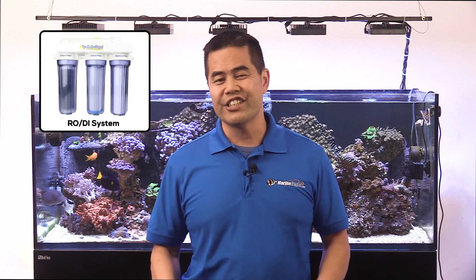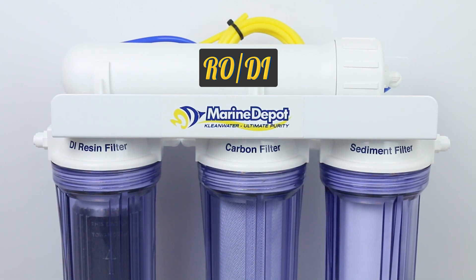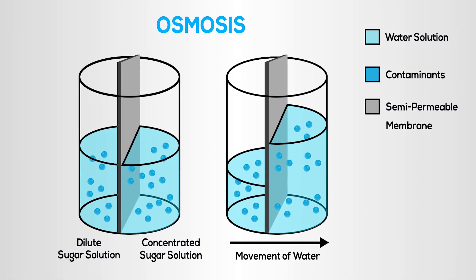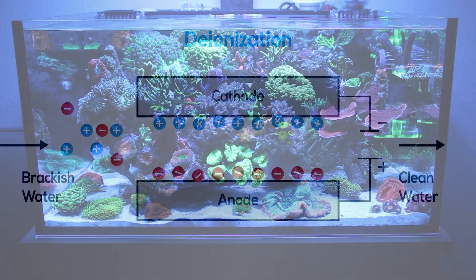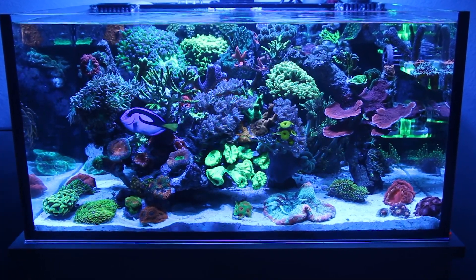This is why a solid RODI system is crucial. What we really need to do is strip tap water down as much as we can, and then build it back up into something suitable for our tanks. RODI stands for Reverse Osmosis Deionization. The filter works by removing contaminants that have been absorbed into the water by osmosis. Then, the last stage of the filter removes contaminant ions from the water. These two filtration methods are the basis of water filtration for the marine aquarium hobby.